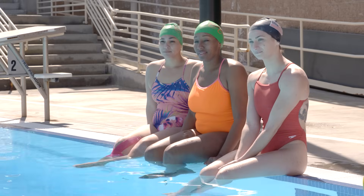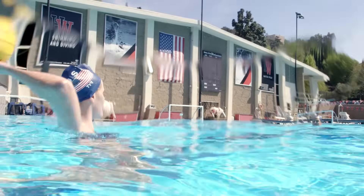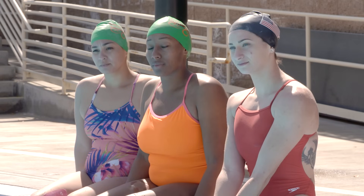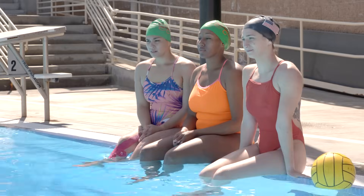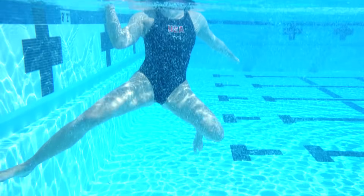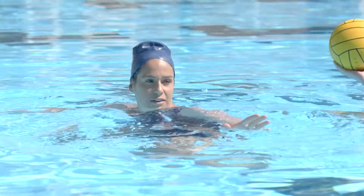For your first challenge, we are going to be passing. Passing is really important in water polo because it's one way for us to move the ball from one side of the pool to the other without having to literally swim it over there, which takes forever because we only have a certain amount of time while we're on offense. Elise and I are going to demonstrate. When we pass, we're going to have our egg beater going — you guys already know how to egg beater — and we'll have our shoulder facing and our hand out in front spilling, facing the person we want to pass the ball to.